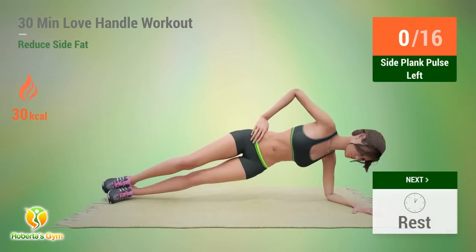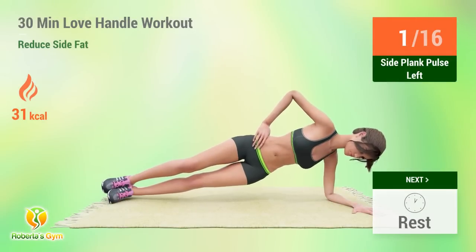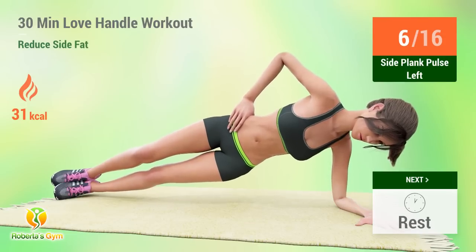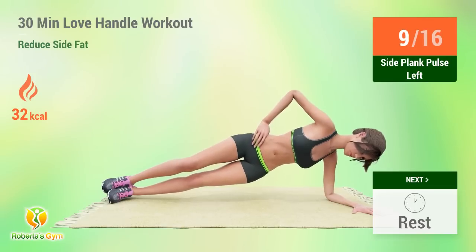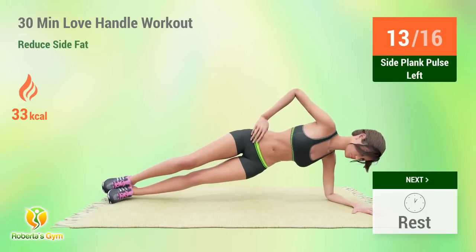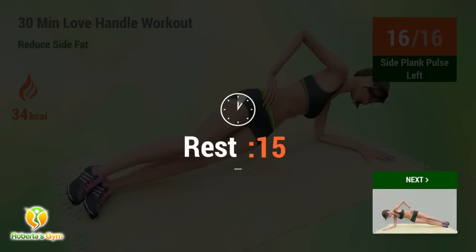Up next: Side Plank Pulse. In 5, 4, 3, 2, 1, go! 1, 2, 3, 4, 5, 6, 7, 8, 9, 10, 11, 12, 13, 14, 15, 16. Rest time!